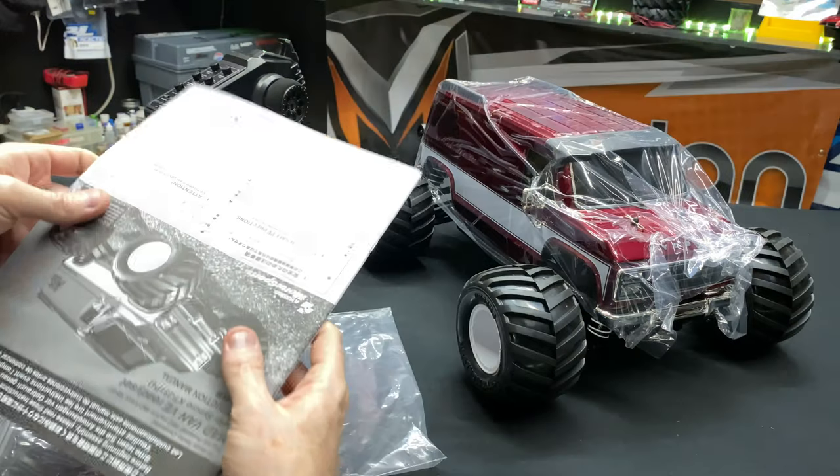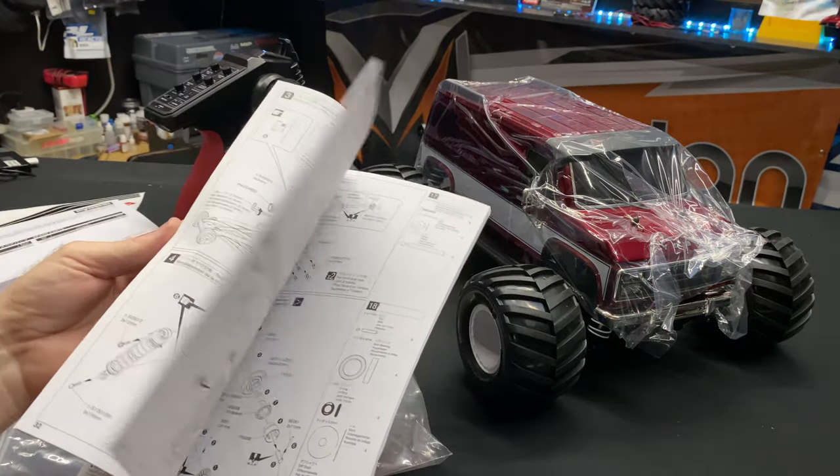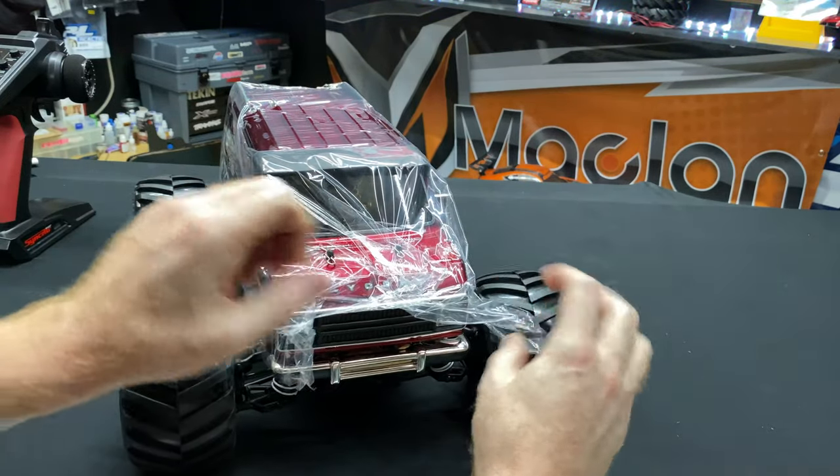There is the sticker sheet — that's cool. This is going to be for tuning, and there's a slipper clutch rear wing that you do have to cut out. The main booklet is in here — it definitely has a breakdown like if you were putting it together.